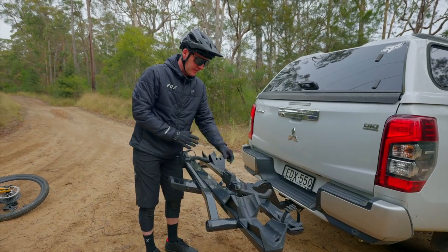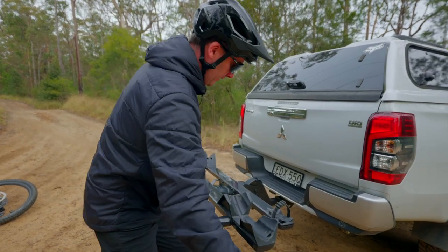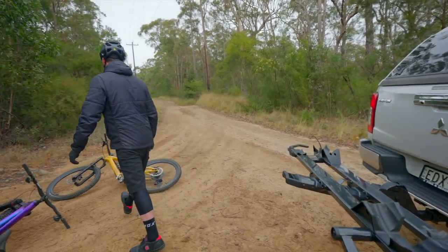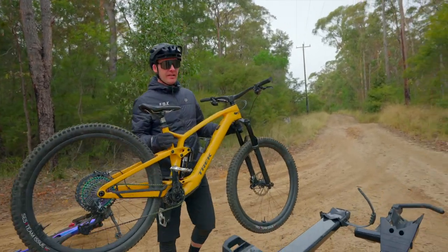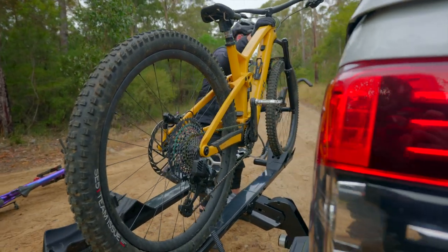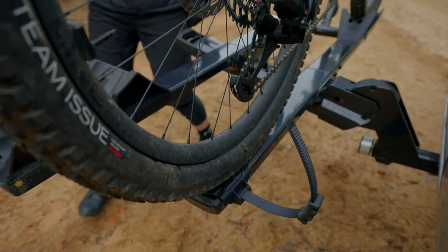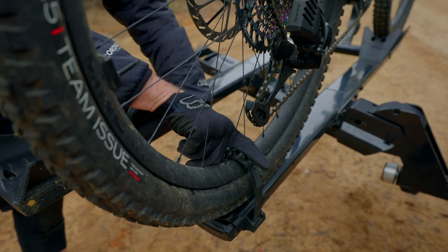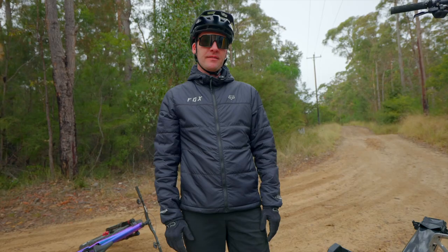To load the rack, simply pull it down, bring out the arms, decompress the ratchets, and chuck the bikes on. As always, put your heaviest bike closest to the rack. The front wheel goes in the wheel cradle, the big lever comes up and down with a bit of body weight — nothing too hard. Rear ratchet done. Bikes held in place with no frame contact. That takes about three and a half seconds — perfect.